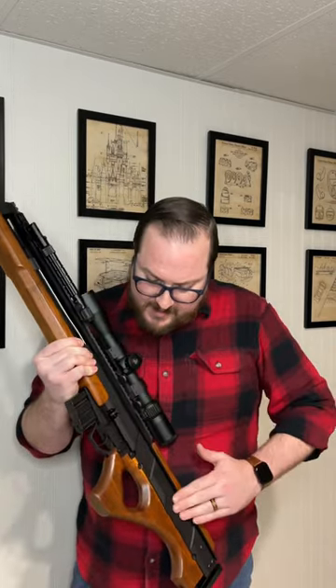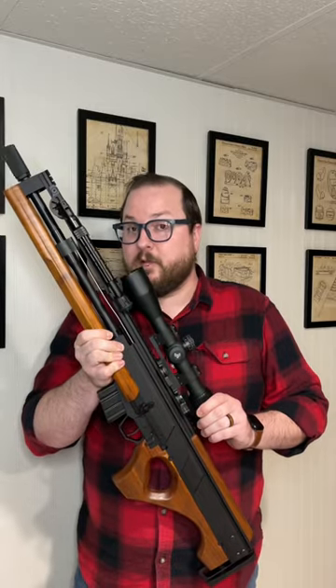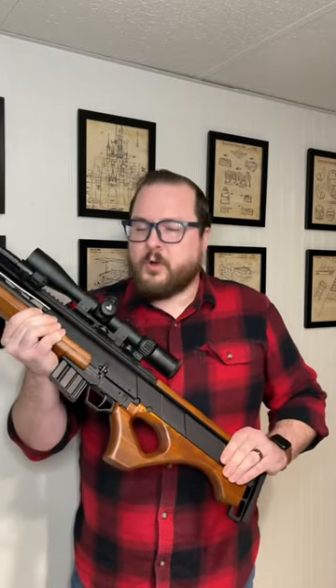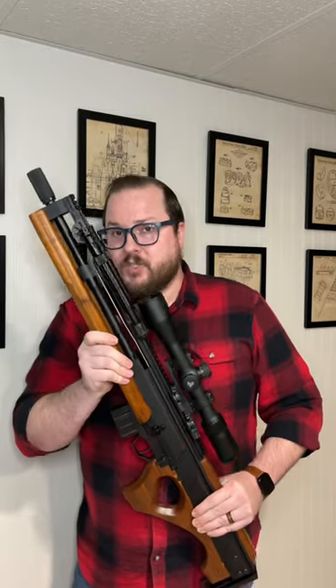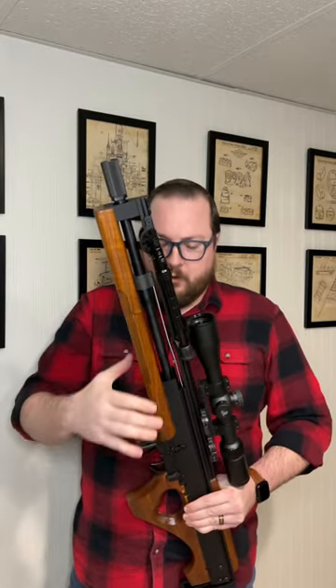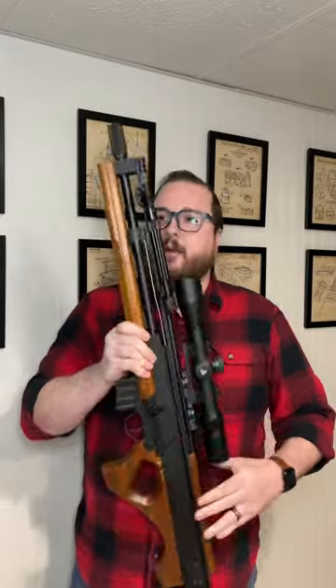It has custom CNC machined upper and lower aluminum receivers, this gorgeous walnut wood furniture on it, and it does utilize certain AR components, including your barrel, gas system, and bolt carrier group.